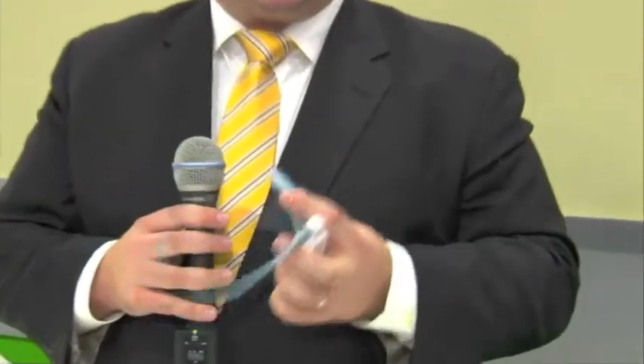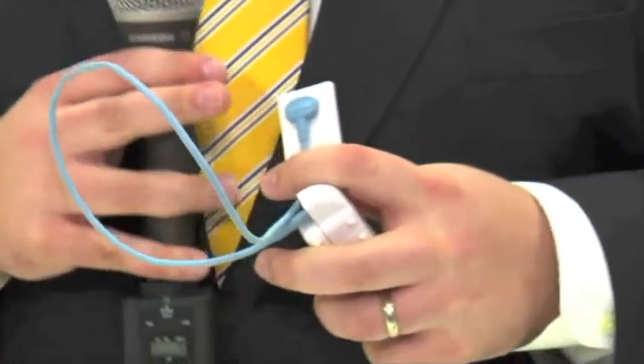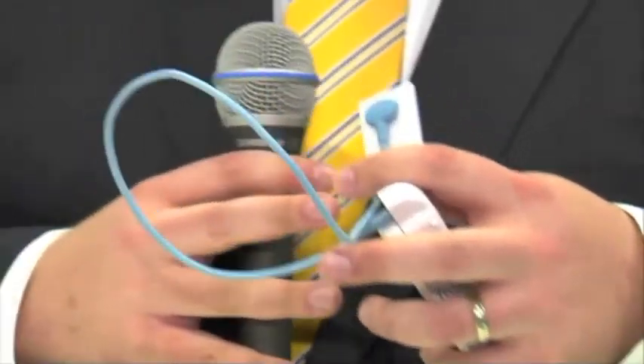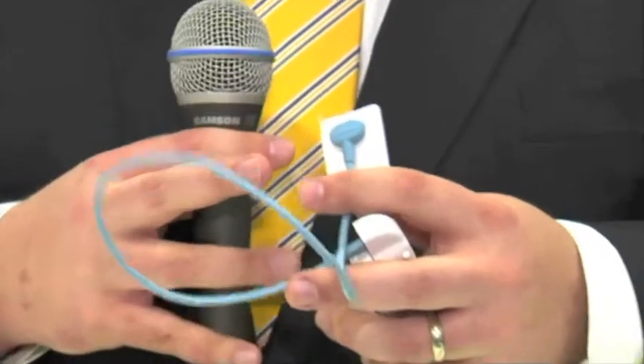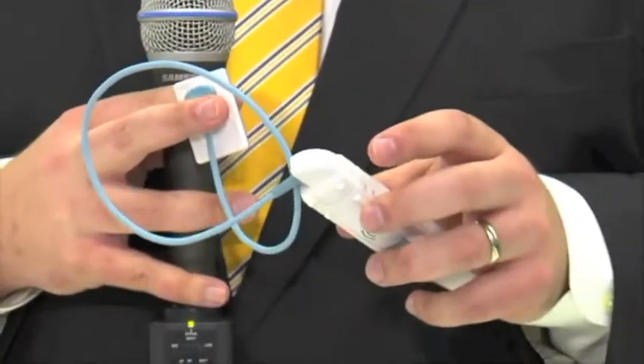The great thing about the Schick Wi-Fi product is it really takes advantage of the Schick Elite sensor launched back in 2009 and its replaceable cable technology. The ability to replace the cable not only provides great return on investment, but also offers serious options in terms of going with three-foot, six-foot, or nine-foot cables depending on operatory size. For existing Schick Elite customers, they can simply take the cable off the back and convert their system to Schick Wi-Fi today.